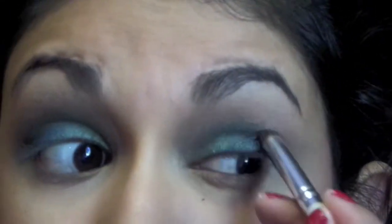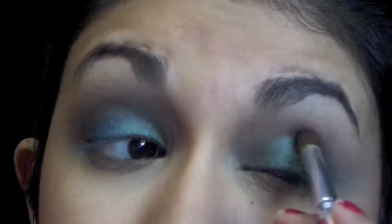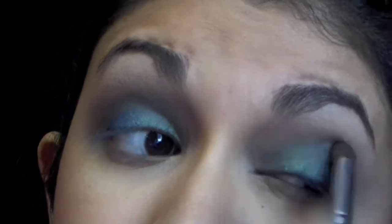Here in the outer corner I'm using a deeper color, a deeper brown. This one is called Knockout and I'm putting it in the crease in the outer corner just to give it a little bit more depth.